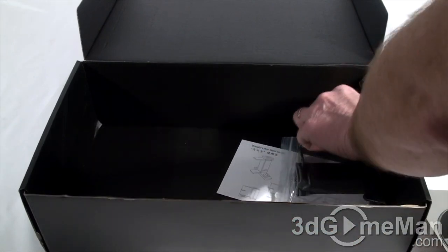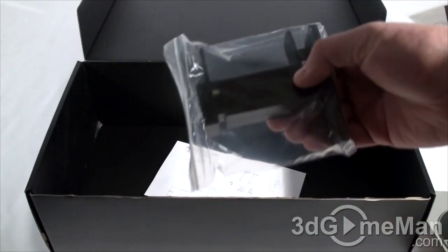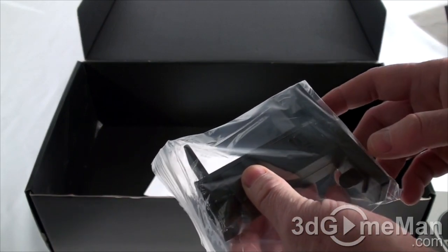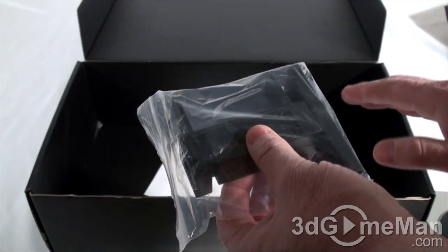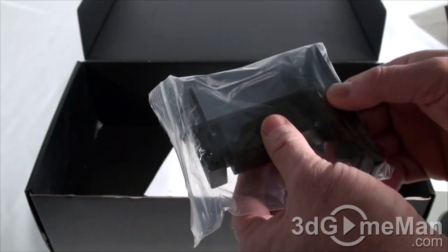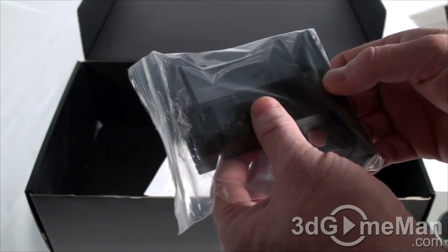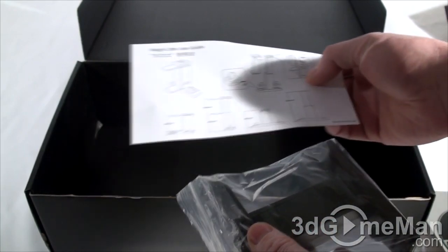They also include a DVI to VGA dongle, and they include this support bracket. The whole idea behind this is to support the video card — for example, if you're transporting your case and the video card is laying horizontally, the tail end of the video card will bend. This will support it so the card doesn't crack in the PCI slot. Excellent idea. They also include a user's manual.